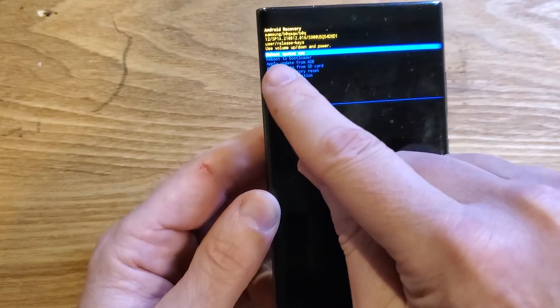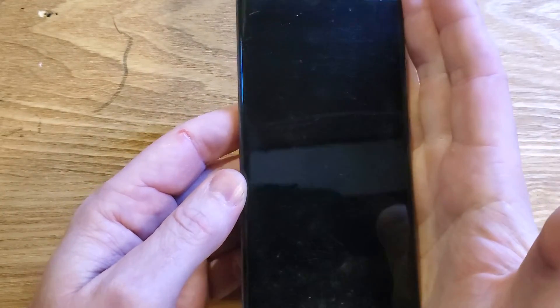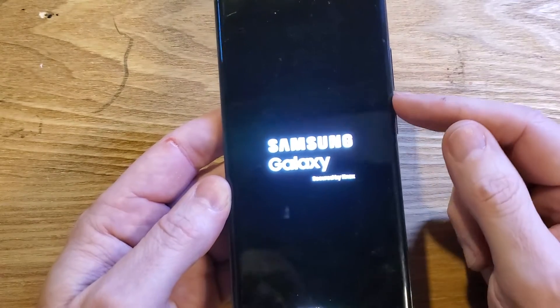We're going to wait for the data wipe to be complete. Now it is complete — it is safe to reboot the system. Press power to reboot the system.